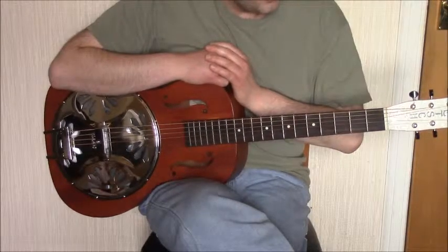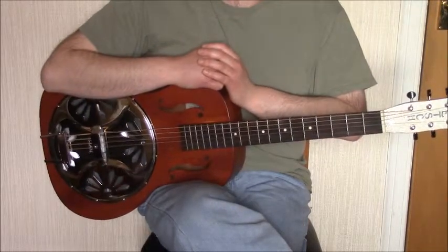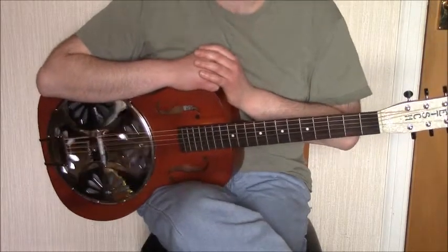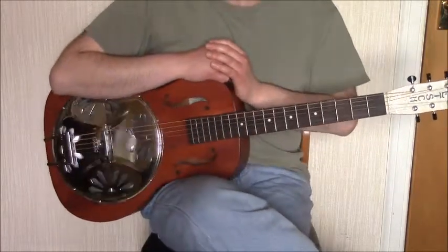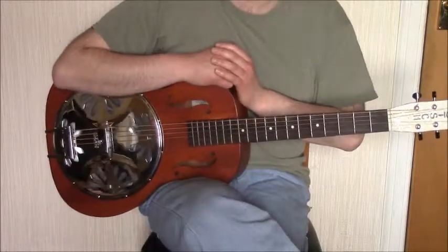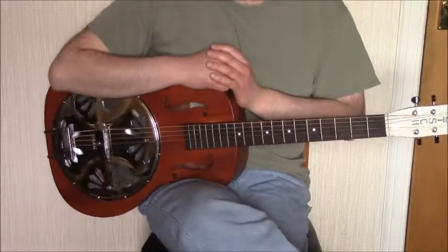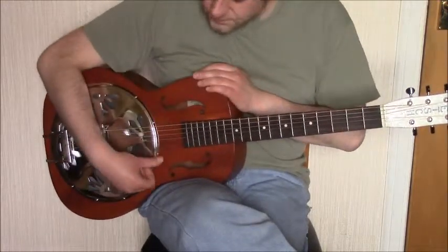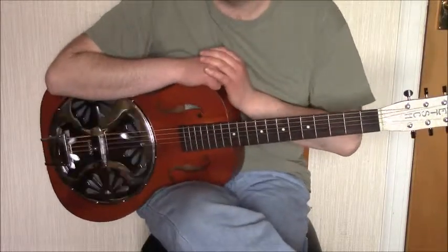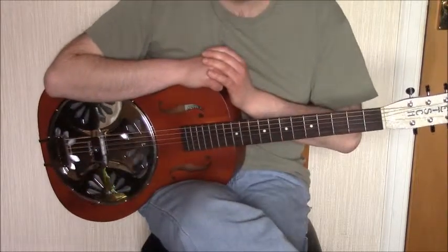Okay, we'll now have a more detailed walkthrough of this tune. The tab for this tune is available on the website in both text format and Power Tab format, and the link is available at the end of this video and in the YouTube description. As I said, this tune is played in open D — if you need to tune your guitar to open D, there's a video available on the website showing how to do that.